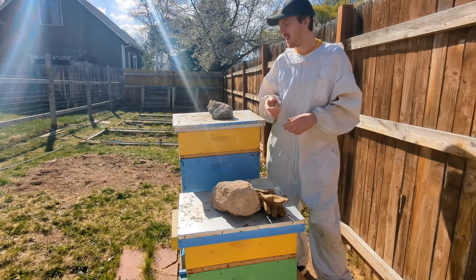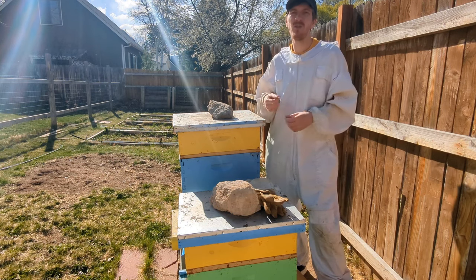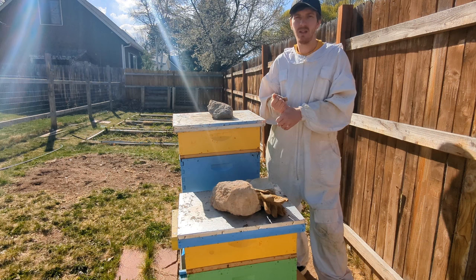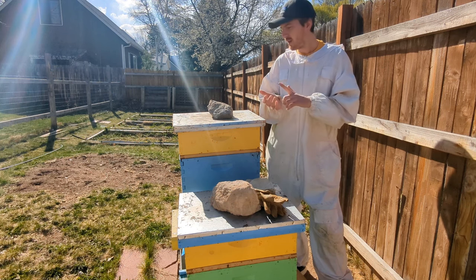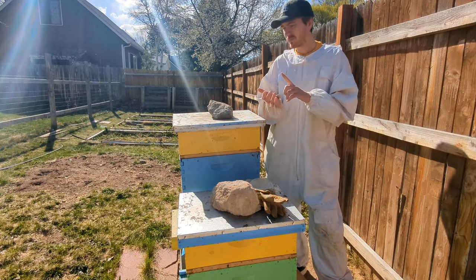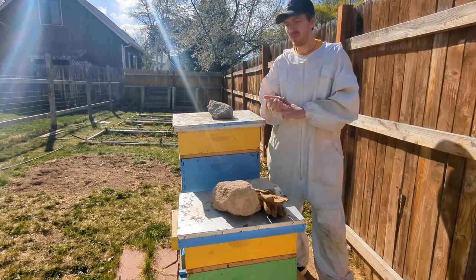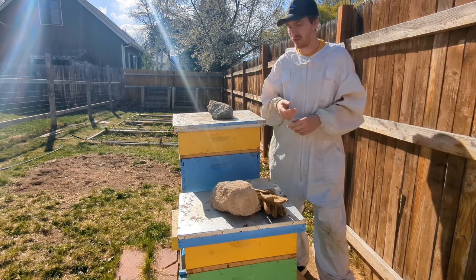With that, we are still feeding, and typically I feed in the spring until we start adding on those supers. So we're monitoring bee population, we are feeding if they don't have a super or if they're not ready for a super yet, and the last piece is we are doing our spring mite treatment.